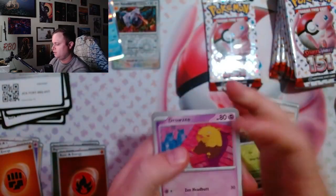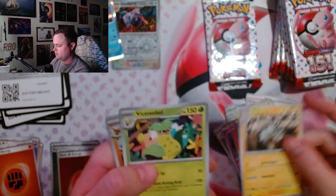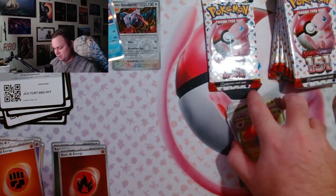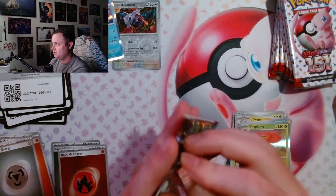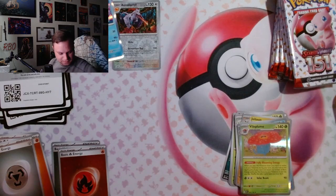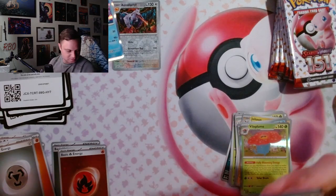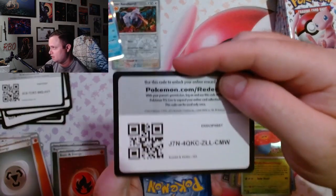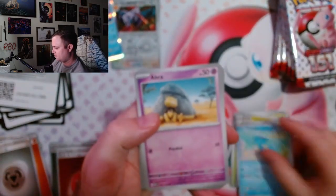This might be the worst ultra premium collection opening on YouTube. Don't disappoint me like this.